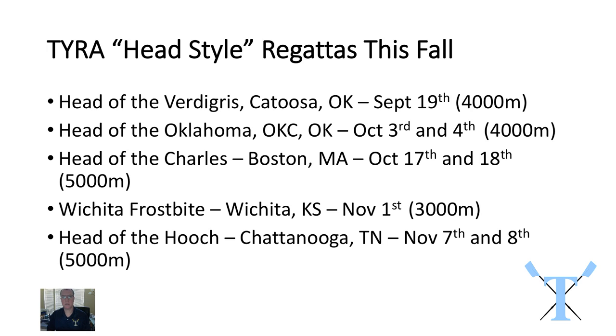We have various different head style races this fall. The first one is this weekend and it's the Head of the Vertigree. There are no other teams other than our own competing, so we're using it as an intra-squad scrimmage to get used to what a head race is. For the varsity it's very much a training day; for the novice guys it's the first time they'll experience what a head race feels like. It's an important day but also a dress rehearsal for our first regatta, the Head of the Oklahoma, two weeks after.